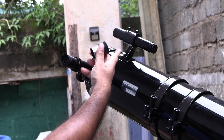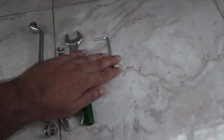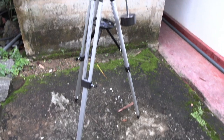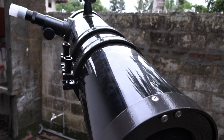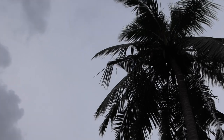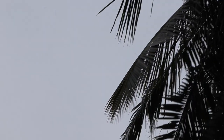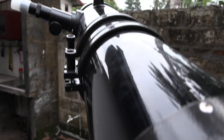Now you're ready for some stargazing. All I needed to assemble this were just these tools here. I just need some clear skies. I'll make another video on how to polar align this thing and start tracking objects later. Thanks for watching — make sure to like and subscribe. I'll see you next time.